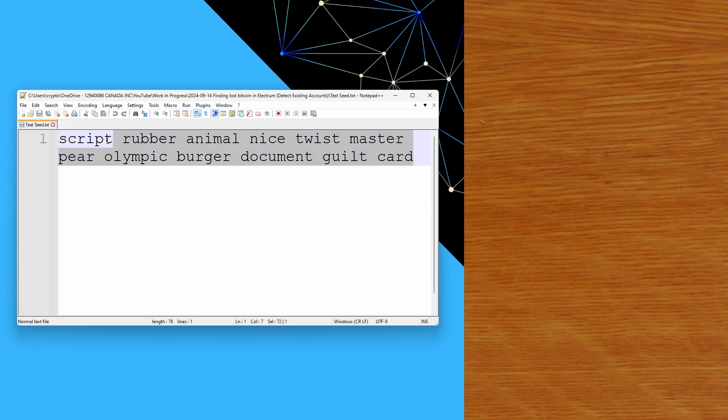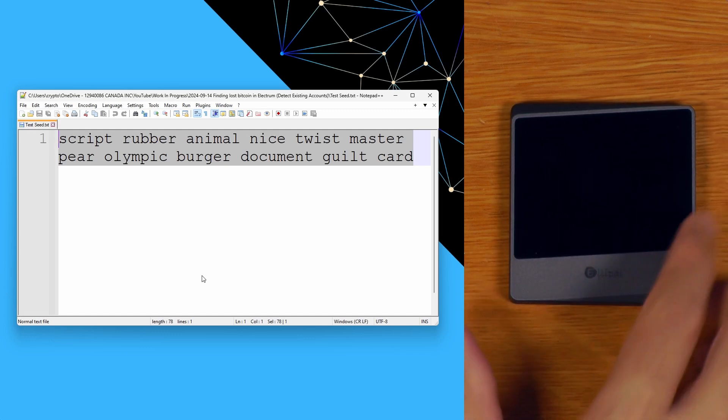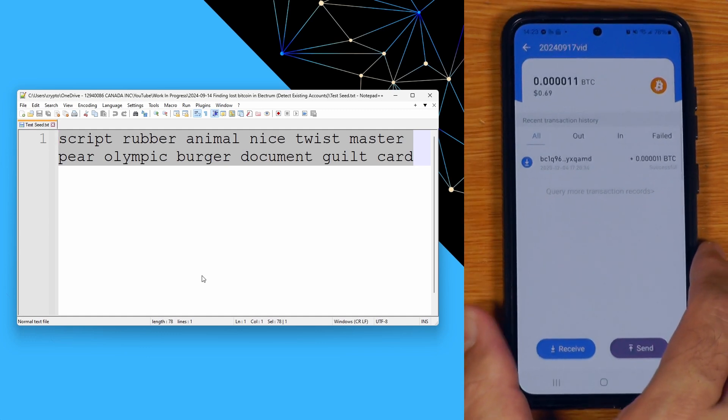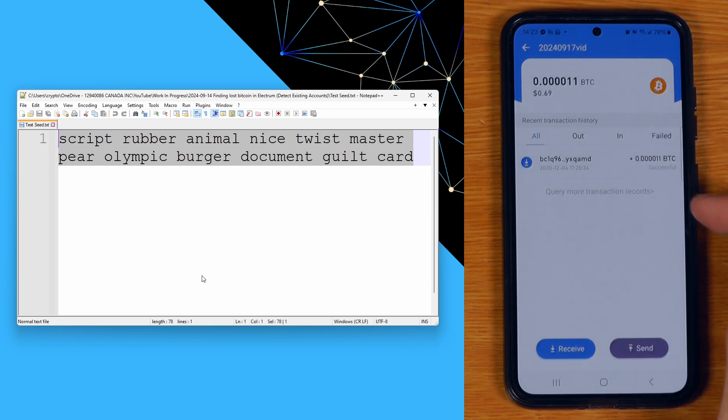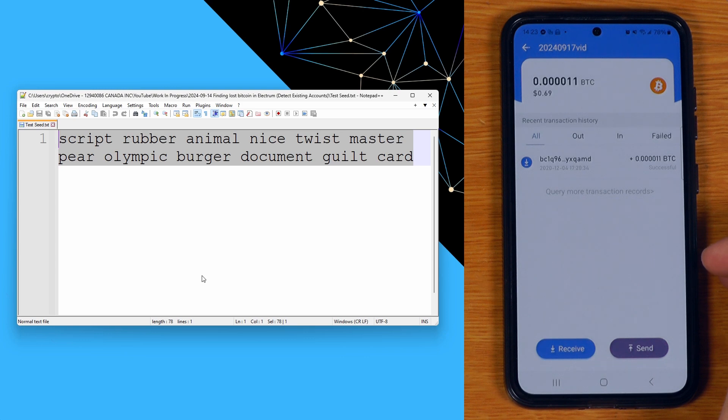To start with, let's say we had this seed that we'd had for a few years and we're going to restore it onto an Ellipal. When we paired this with the app and looked at the balance we could see only basically 68 cents there and hardly any transactions. This is pretty much the point where people start to panic. In this specific situation this is due to Ellipal not following standards very well. If you were to store this seed on something like a Jade, a Ledger or a Trezor it would show up just fine.